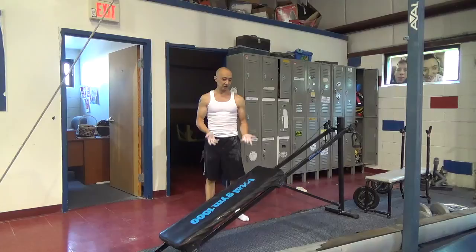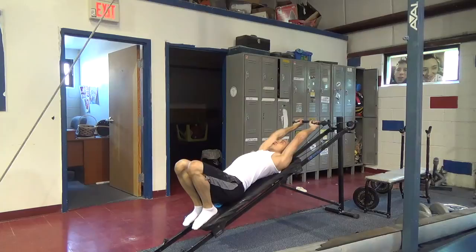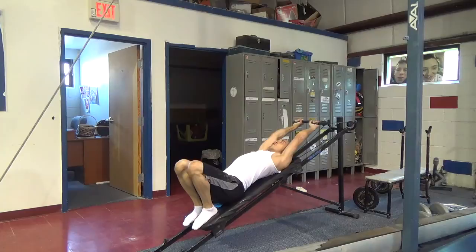If you have a total gym in your gym or at home, there's an exercise you can do that can help a little bit with kip strength. You're going to lay down on the sled and put your feet up. Your head is going to be flung up a little bit. You're going to start, then roll your wrists and pull down, take your wrist roll, and sit up a little bit at the top.